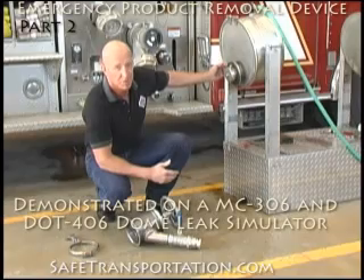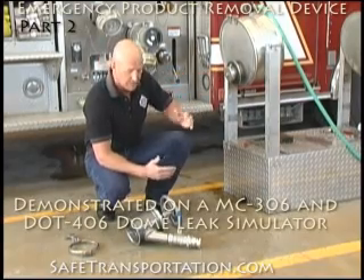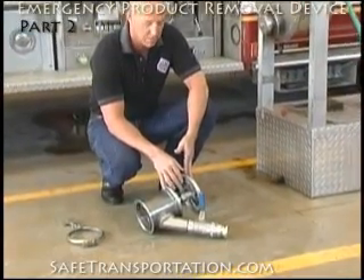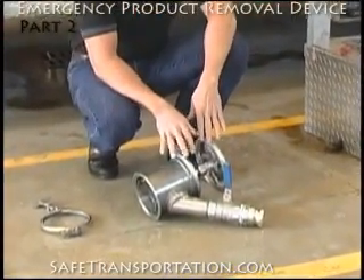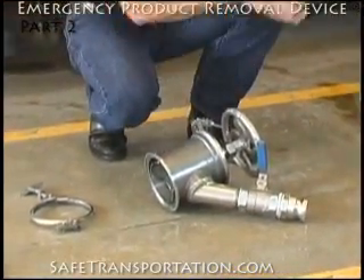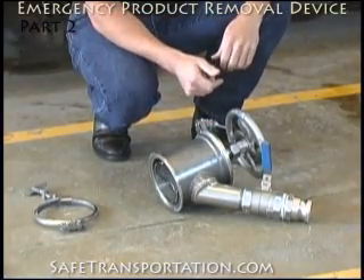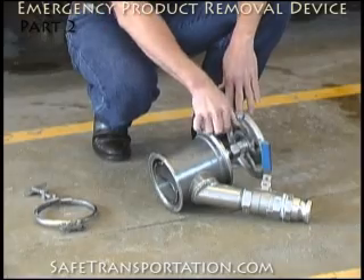Now that you have the collar assembly complete on the clean-out collar, it's time to go back to the rest of the assembled valve and take it apart even further. A major mistake that is made with this valve is taking it and putting it on there without disassembling it first, because if you do that, you can't inspect your work along the way. So let's go ahead and take this apart.